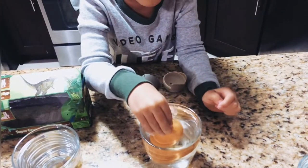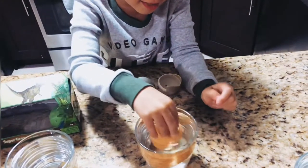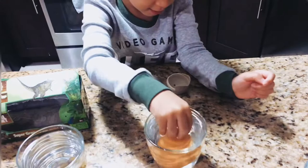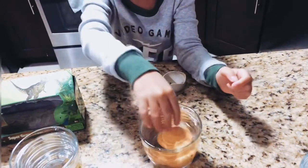Oh, the water comes out. Great job! Oh, look at it.